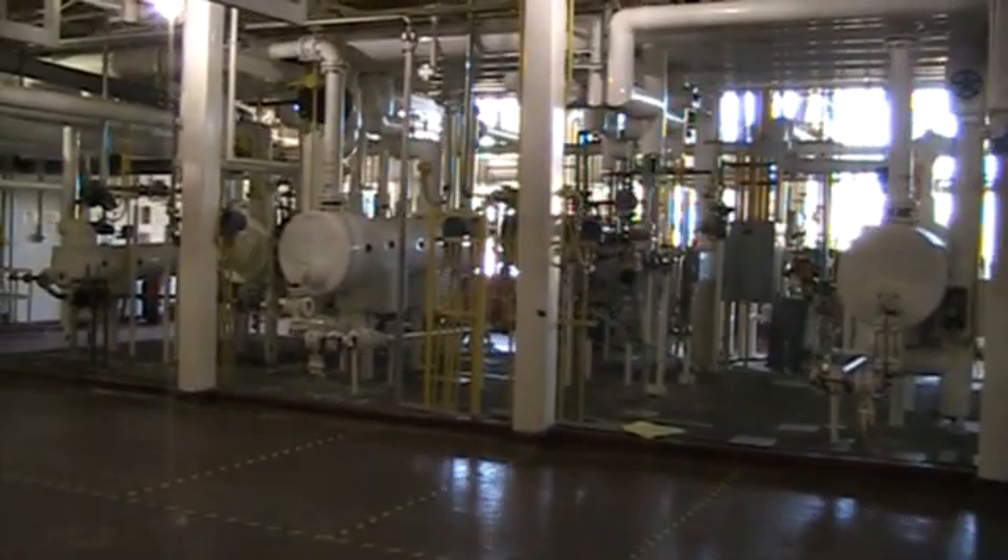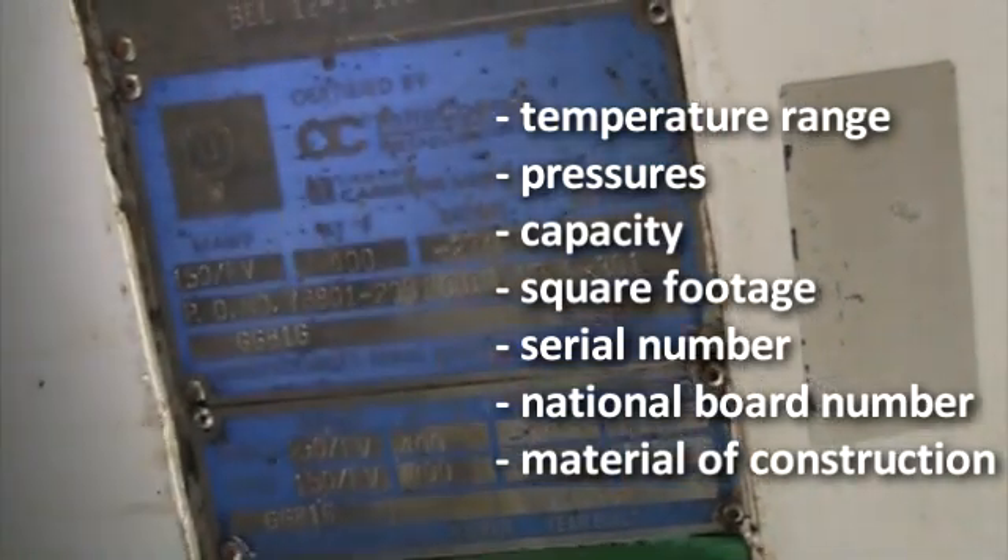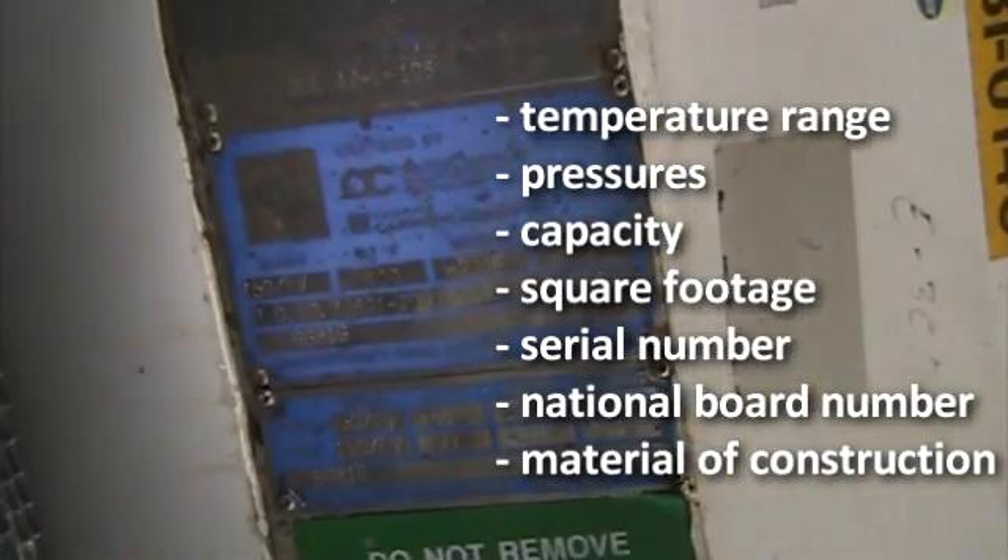First, confirm that what you saw online is what you see in person. Look at the nameplate to ensure that it reads the correct temperature range, pressures, capacity, square footage, serial number, national board number, and material of construction.